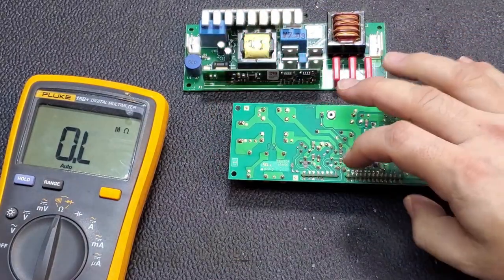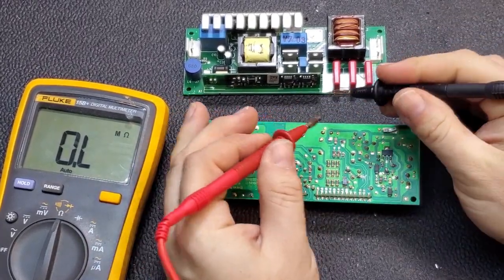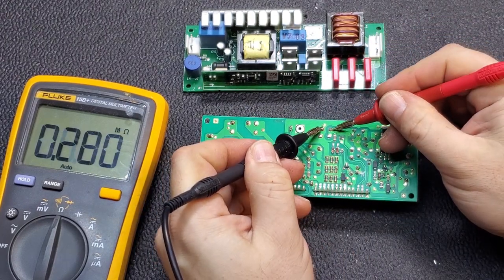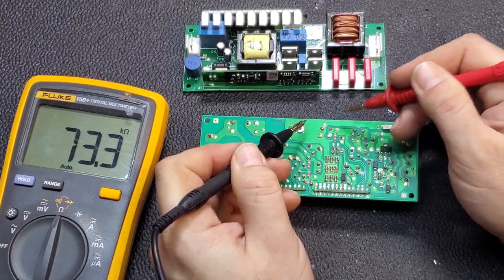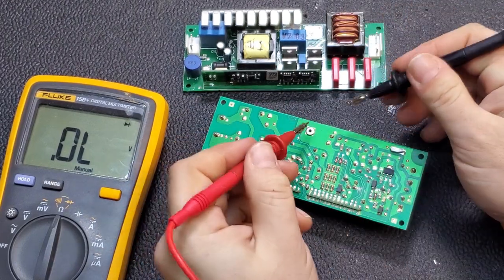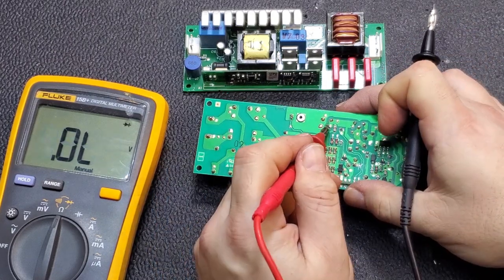So I want to check all the obvious semiconductors — this MOSFET, these four, and this diode. We'll start with the diode on the heat sink — these two pins right here. One way I should have much higher resistance than the other. I have 10k that way and 73k that way. Switching to diode test — open that way. And measuring the diode, we get 0.389 volts dropping across it, so that's good.